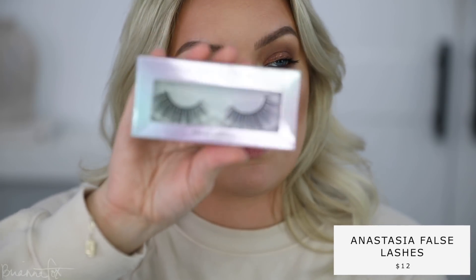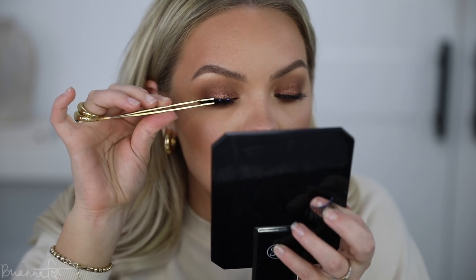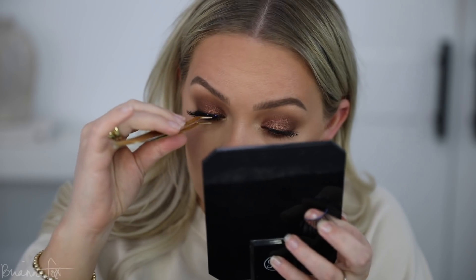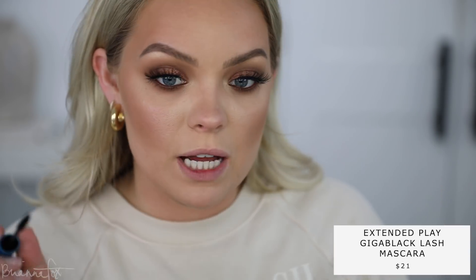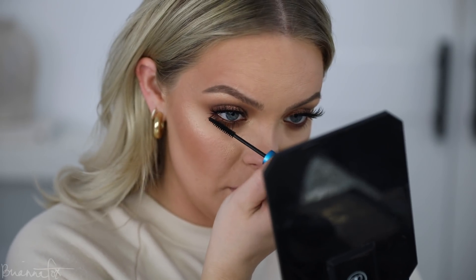I'm going into the Anastasia fashion lashes. I wanted to try a different lash today — these will be nice because they are a little bit wispy, so you'll still be able to see that beautiful sparkle and pretty bronze, but they are still dramatic. Now that my lashes are on, I'm going in with the MAC Giga Black lash mascara and adding this to the bottom to balance out the top lashes.